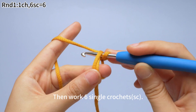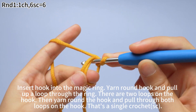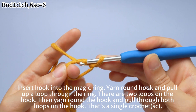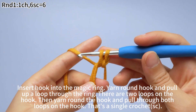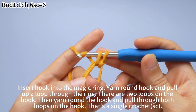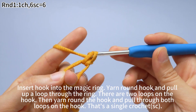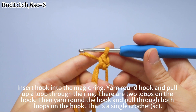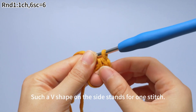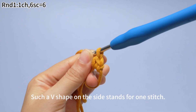Then work six single crochets. Insert the hook into the magic ring, yarn over and pull up a loop through the ring — there are two loops on the hook. Then yarn over and pull through both loops on the hook. That's a single crochet. The V shape on the side stands for one stitch.